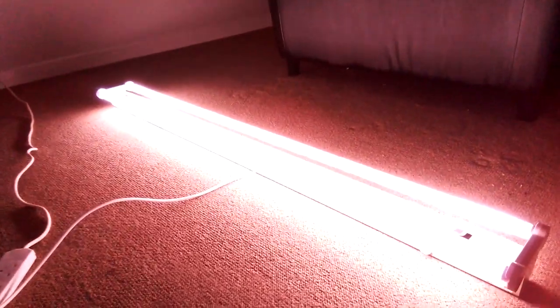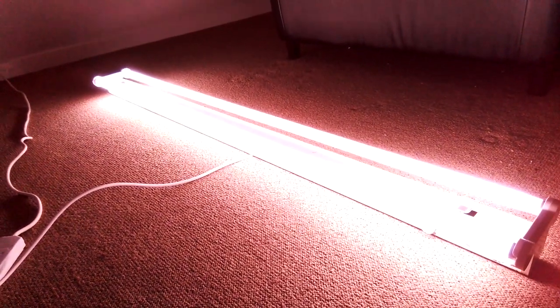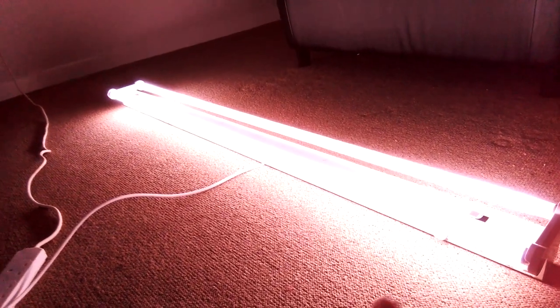Ready everybody, after three — one, two, three. Wow! As you can see, it definitely blinked happy, and both made a right — they sound like jingling bells, those ballasts inside.